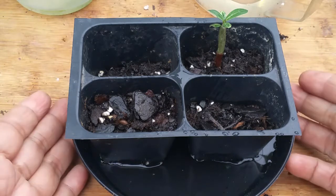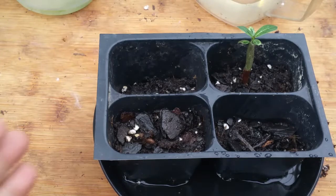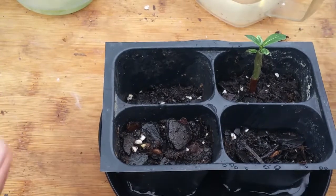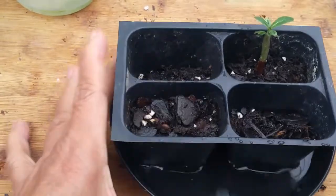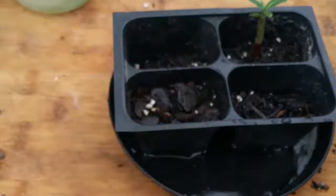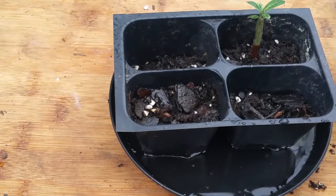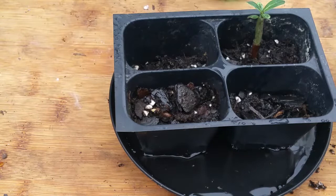Another problem is incorrect watering — both overwatering and underwatering produce the same bad result. Too much water causes seeds to rot; too dry and seeds won't germinate. To correct this, water from below — let water radiate from the bottom all the way to the top — and you can also spray lightly on the top surface. Keep the germination site moist, not dry.